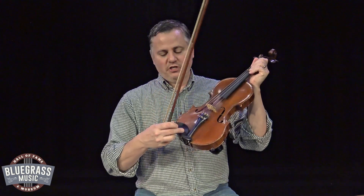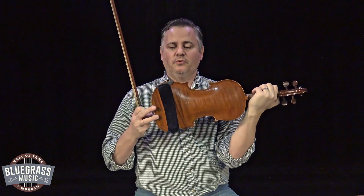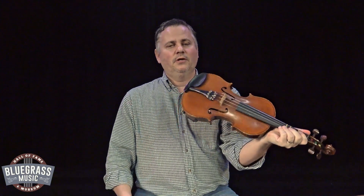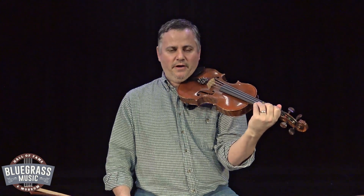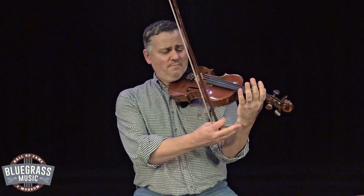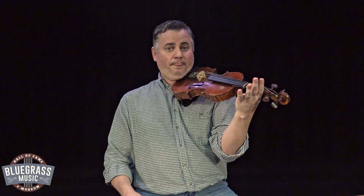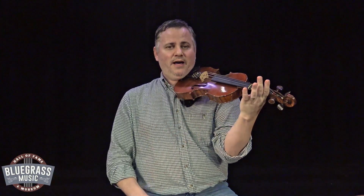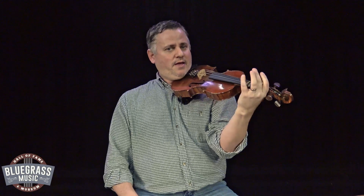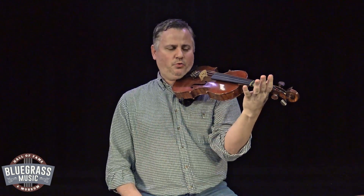So first of all, how do we hold this fiddle? We have a chin rest here that goes underneath our chin. On the back of my fiddle I have a shoulder rest — those are very, very helpful. I do recommend people getting a shoulder rest. You can play without one, but they're very helpful. So I've got a shoulder rest on mine, chin rest under my chin. I want to make sure my fiddle is up, kind of pointed straight out, level — not pointed towards the ground, not pointed up in the air, kind of in the middle. That's where I want to hold the fiddle.